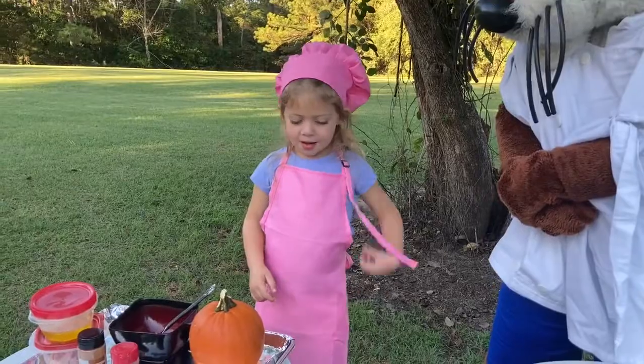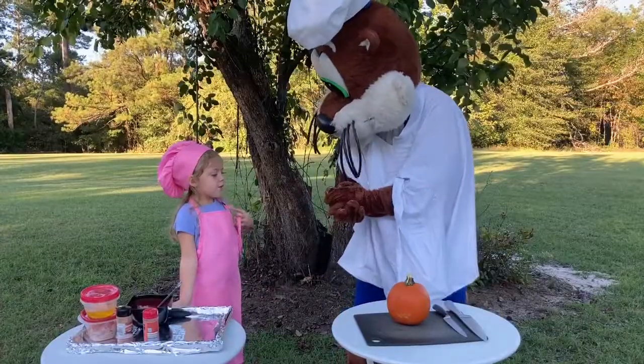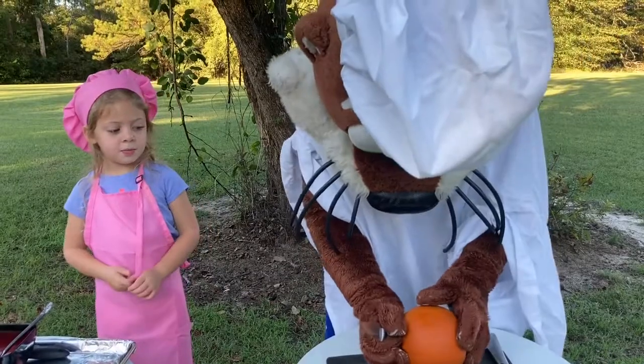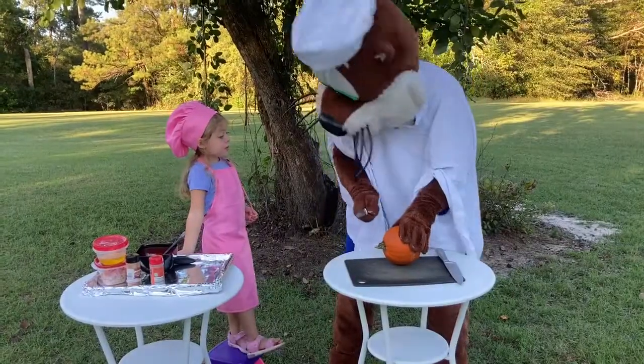First, I hand over the pumpkins. Ollie, first you have to cut the top off. I'm going to cut it because Ollie can't do knives. Ollie, here's a big one!